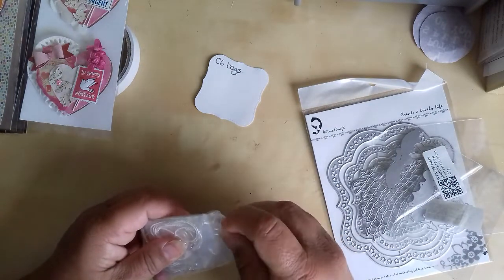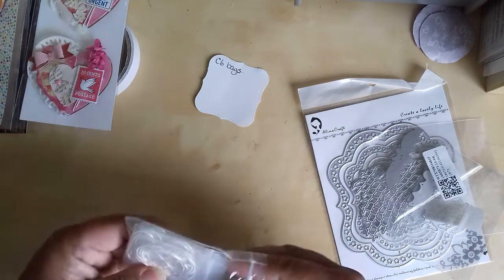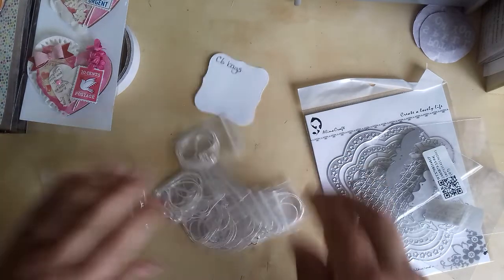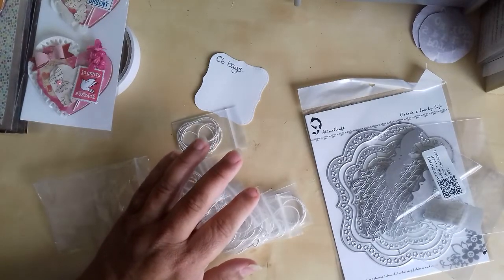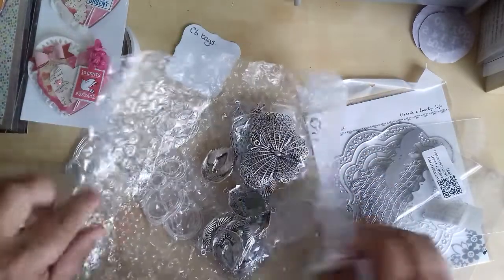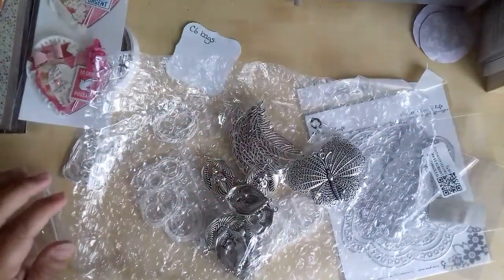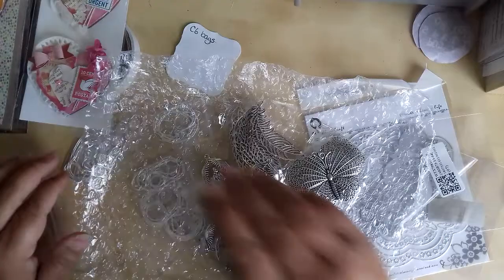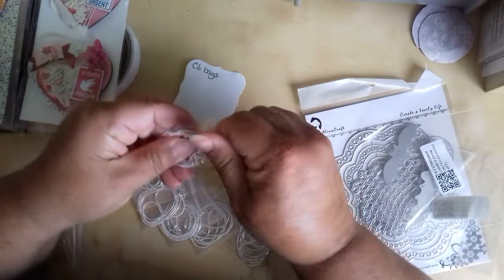And I got this bag here. Remember I got the feathers and the skulls — or these silver charms here. The butterflies and things like that, and the seahorses. Well, I've got the chains in to go with them. I got 24-inch silver chains.